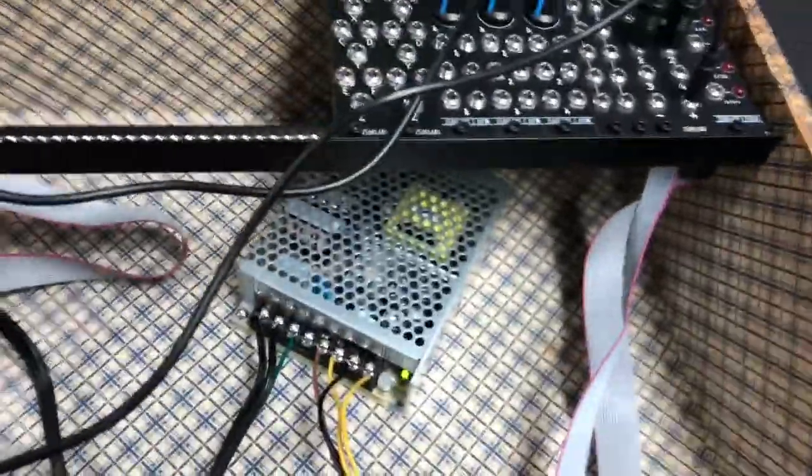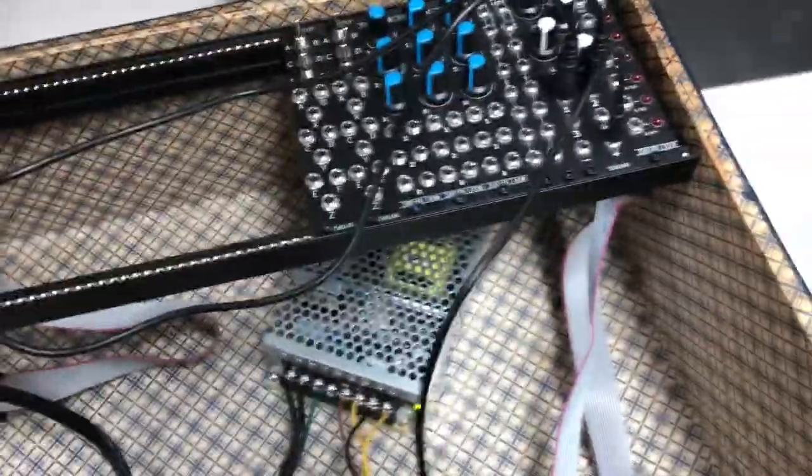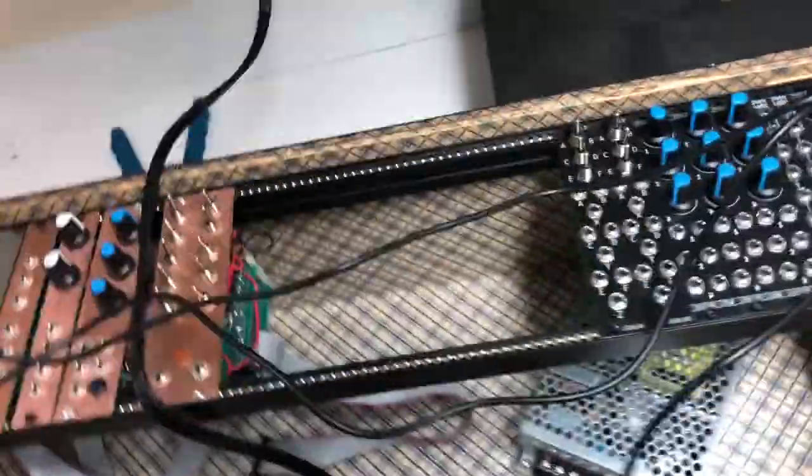It works. It works. It sounds like shit but it works.